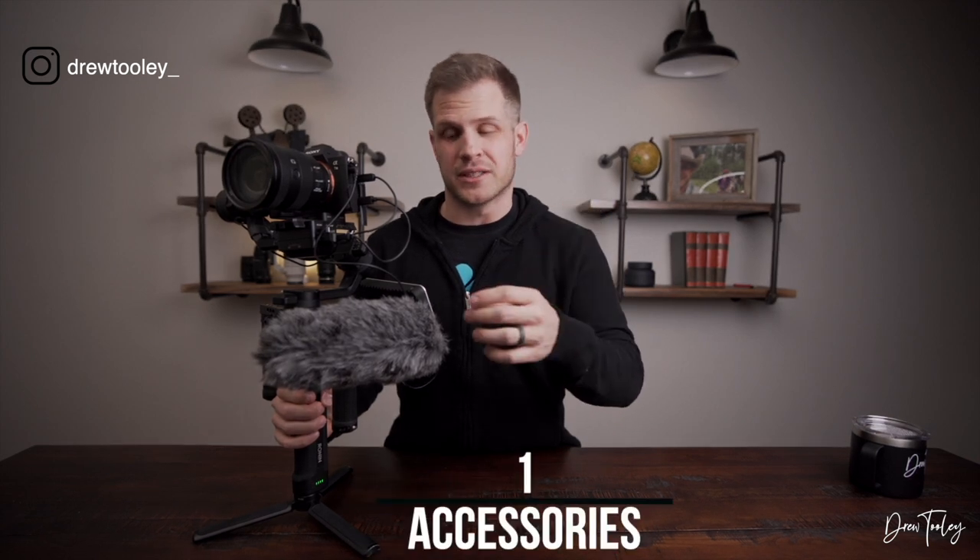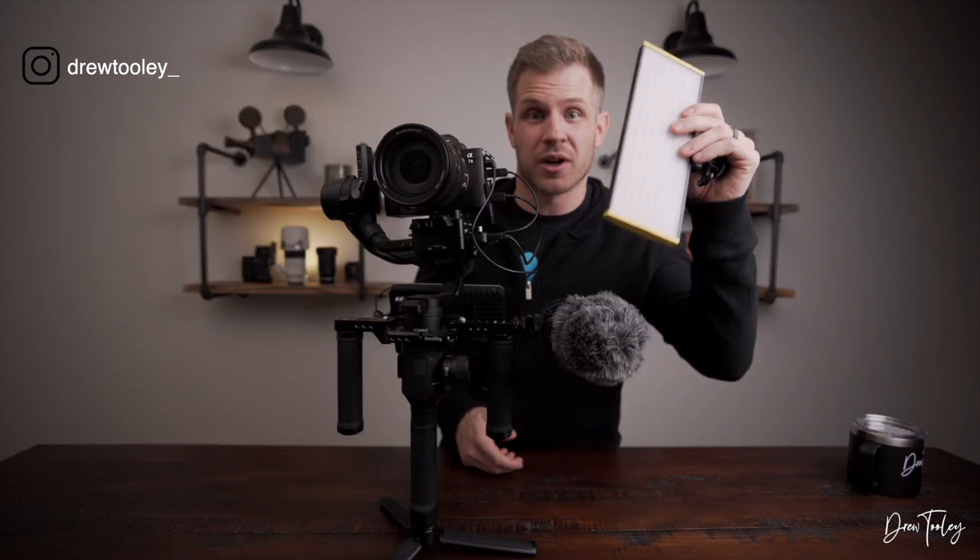Pretty much anything I would put on this thing is on here already as it sits. You'll see I have the Rode VideoMic Pro Plus on the side — this is not always on here and I actually prefer it not to be, but I wanted to show you all the accessories you could get away with on this rig if you're trying to capture great audio during a gimbal shot. I've had moments where I needed it and it came in handy.